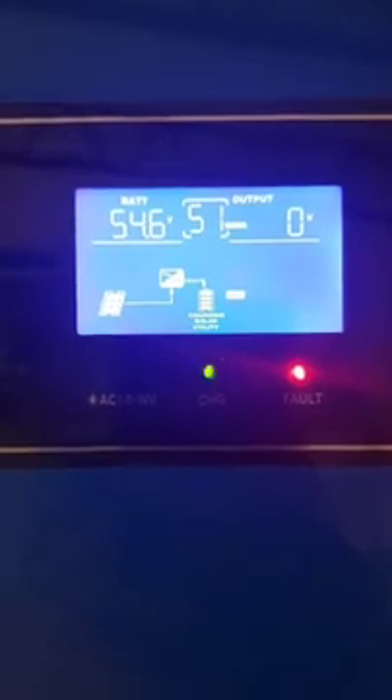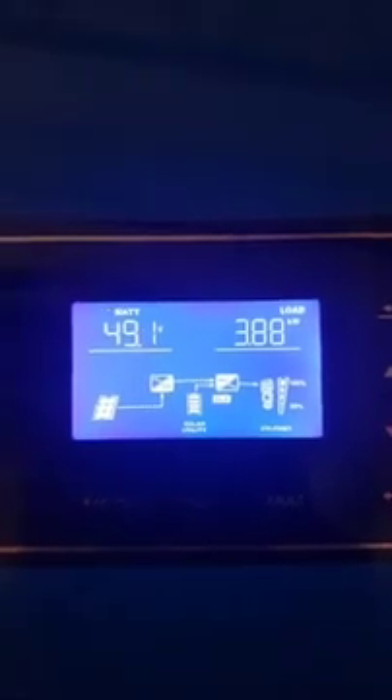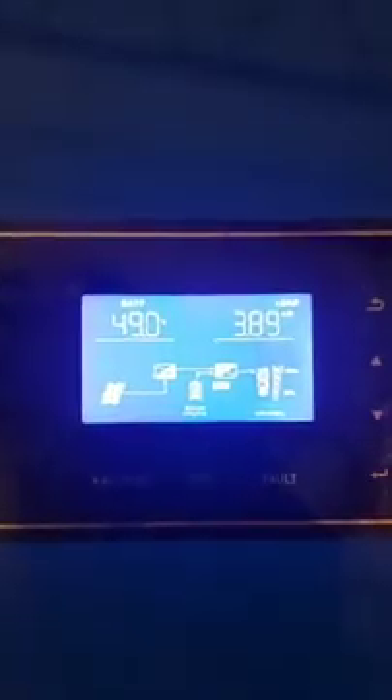I've turned off the PV array and it's still showing that it's charging on my batteries, which I'm sure is not happening, but it's taking a while to clear. So now I have 3.9 kilowatts being pulled on the inverter from my solar panels directly.